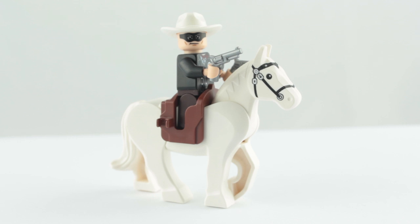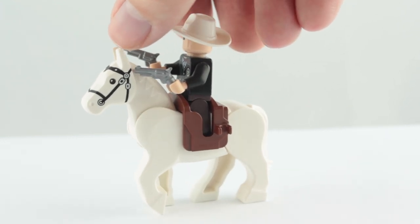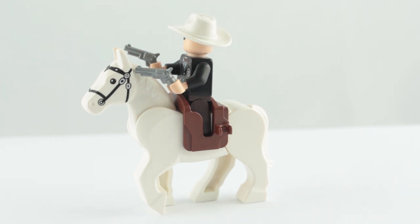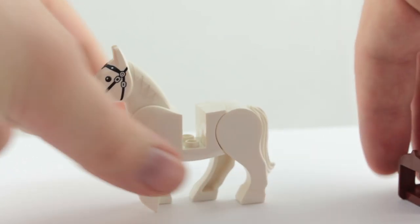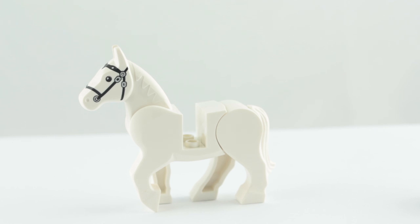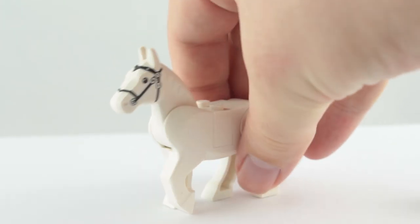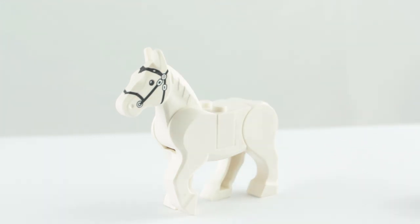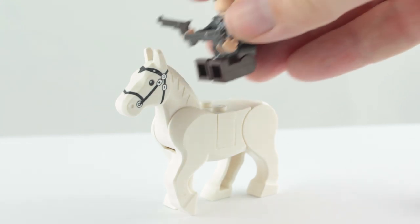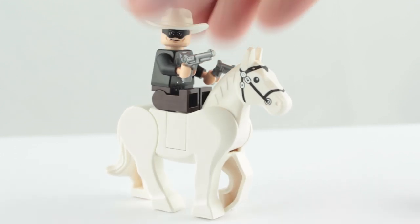Finally we have the Lone Ranger's trusty steed, Silver. Silver is your standard Lego horse, this time in white. One thing I haven't shown in the previous videos is that if you remove the minifig and the saddle piece, they also give you these little pieces to fill in the gap so you can have the horse without the saddle. You could even put a minifig riding on top still — looks a little silly but you can do it if you want.